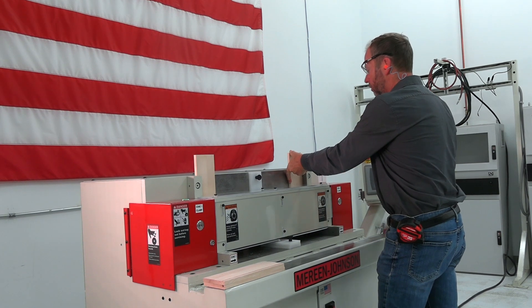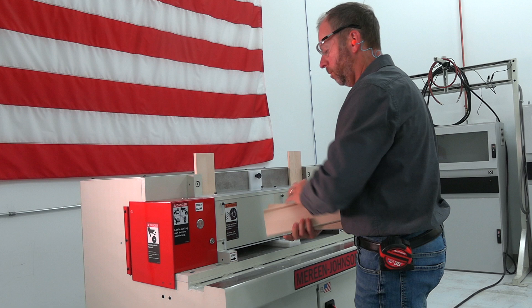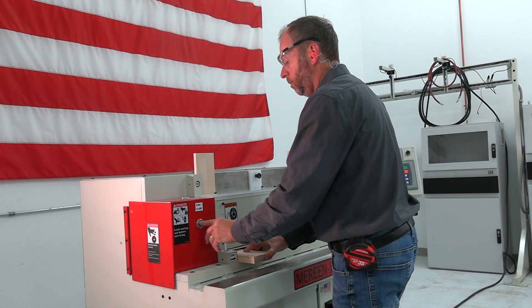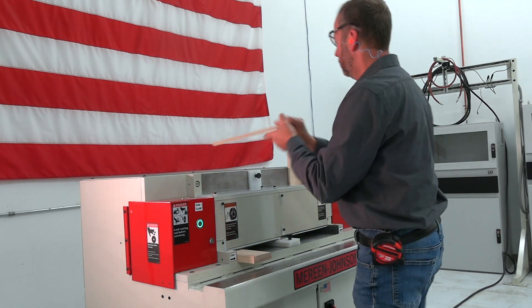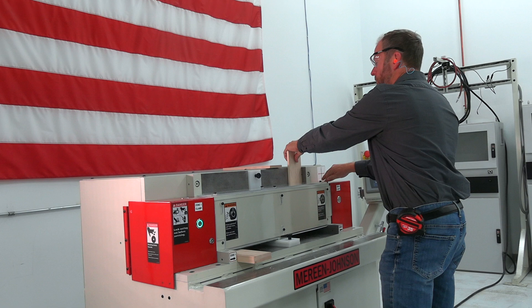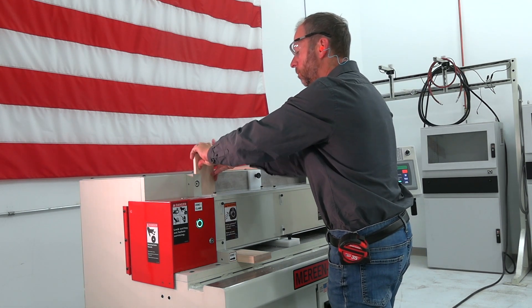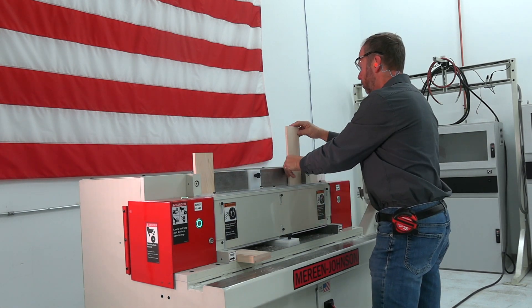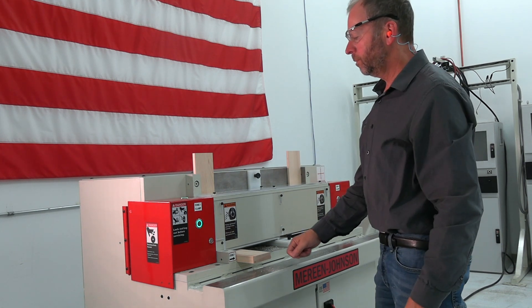The wide capacity range of the 1101 allows you to easily adapt to your job specifications. With ¼ to ¾ inch material thickness, 1¾ to 28 inch drawer height, 6 inch minimum drawer width, and 7 inch minimum drawer depth, the 1101 provides a wide capacity range for your projects.